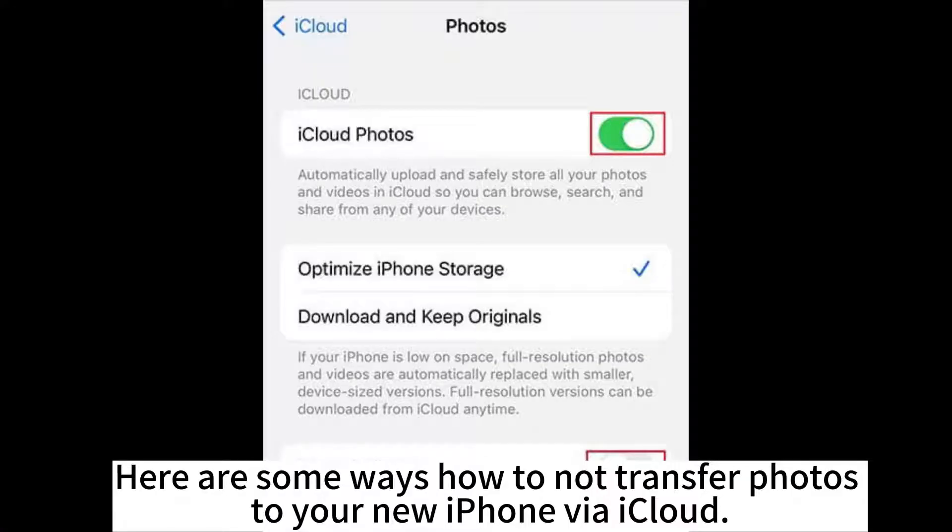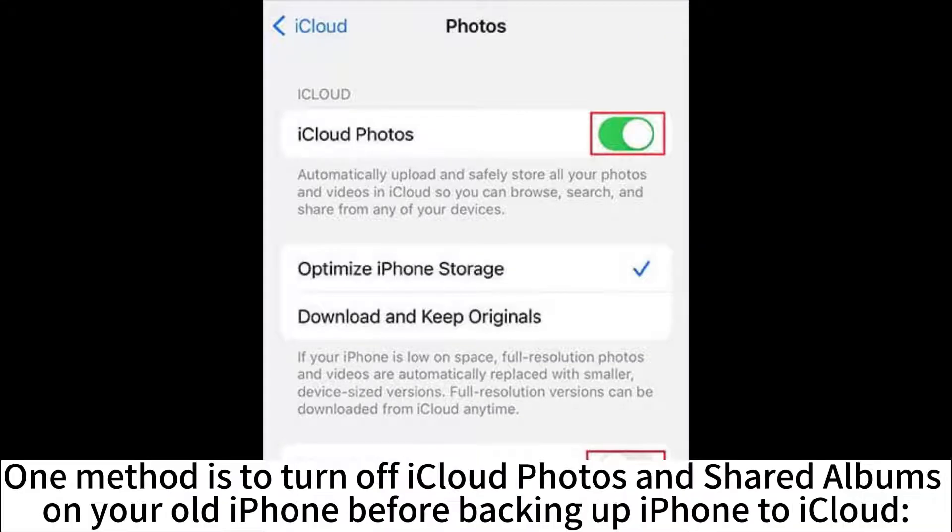Here are some ways how to not transfer photos to your new iPhone while using iCloud. One method is to turn off iCloud Photos and shared albums on your old iPhone before backing up your iPhone to iCloud.